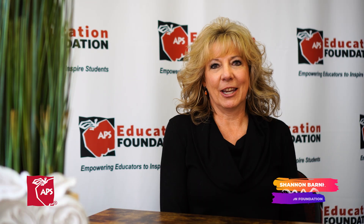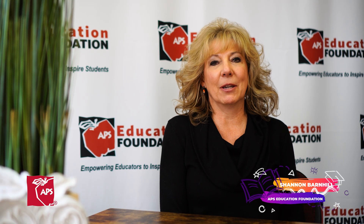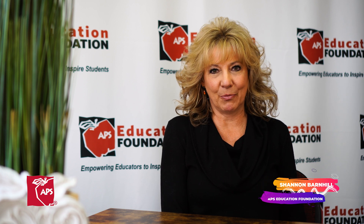The APS Education Foundation is just so proud to be involved with these really innovative programs and projects.